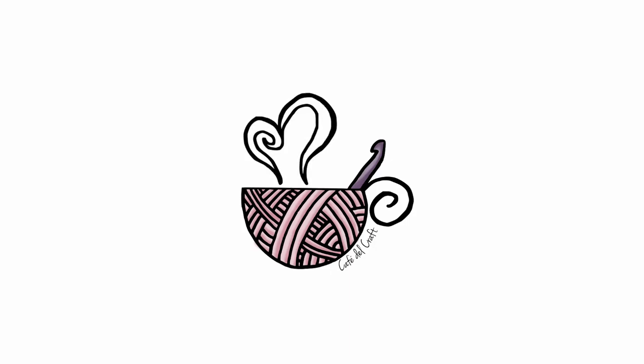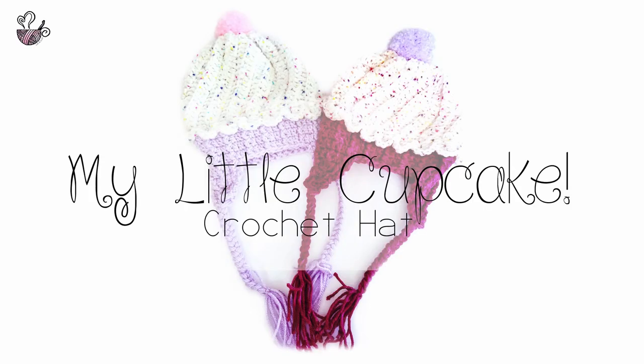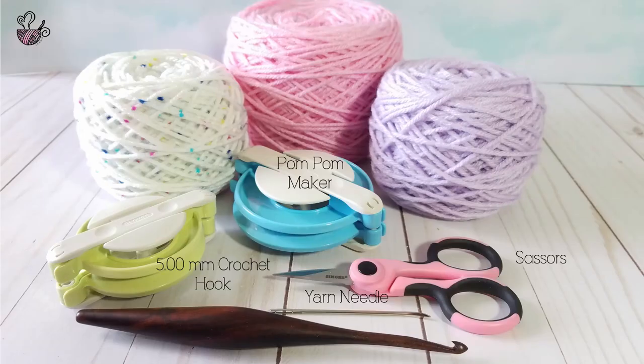Hi everyone! In this tutorial, we're going to be making the My Little Cupcake Crochet Hat, available for free on my blog at CaféDelCraft.com. For this tutorial, you're going to need a 5.0mm crochet hook, a yarn needle, a pair of scissors, a pom-pom maker, and three colors of your choosing.